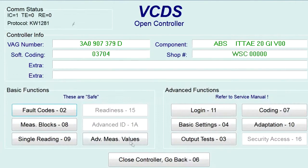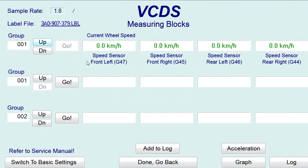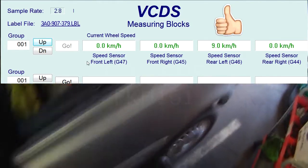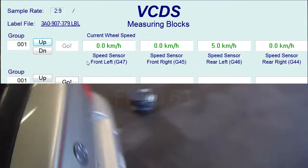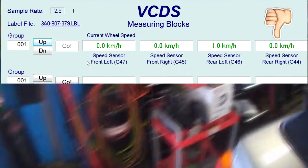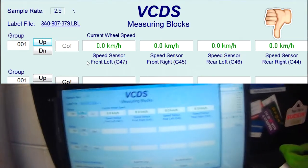I'm just going to show you a little trick here — I may have shown this in another video before. You can see here the vehicle speeds, or the wheel speeds. I'm just going to rotate each wheel and you can see what happens. So left rear is good, but the right rear doesn't do anything.